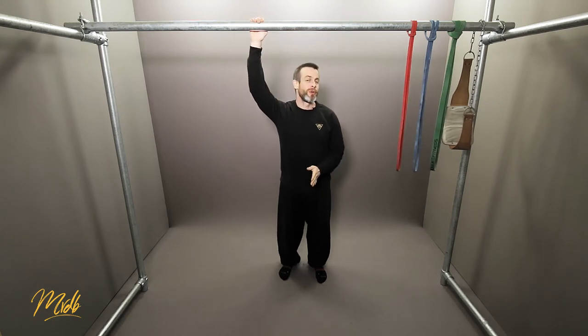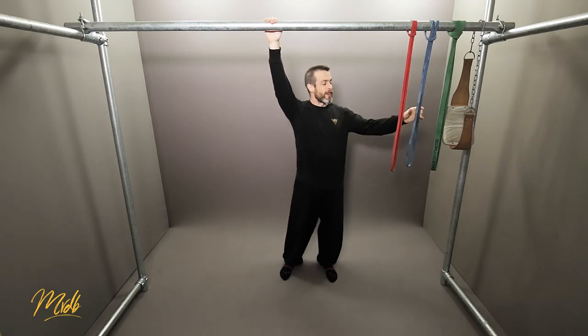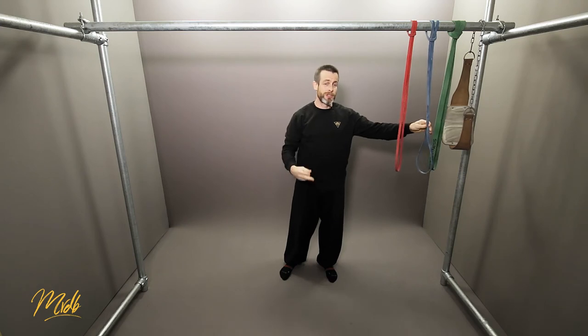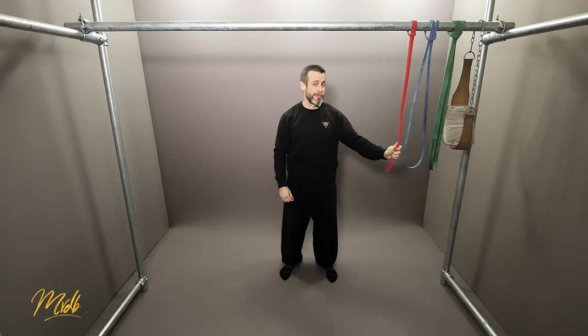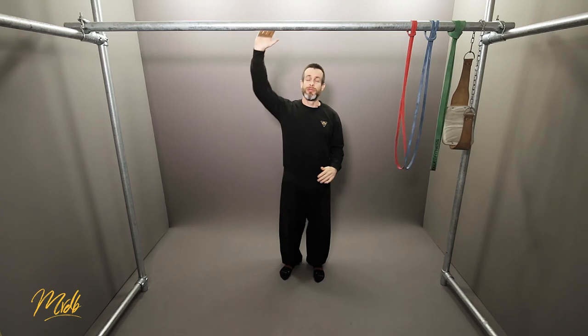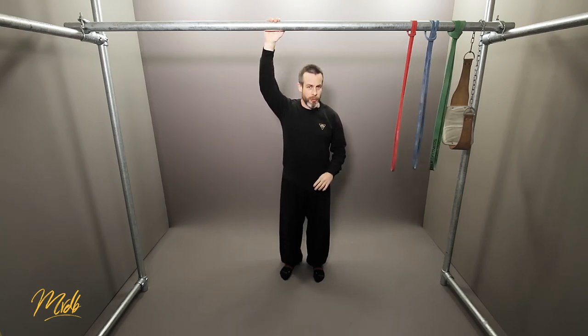As another example, for normal bodyweight pull-ups, you could use the blue band for your first warm-up of two sets and two reps. Then move to the red band as an intermediate step, also two reps for two sets. Then you move into your five repetitions for three sets on bodyweight.